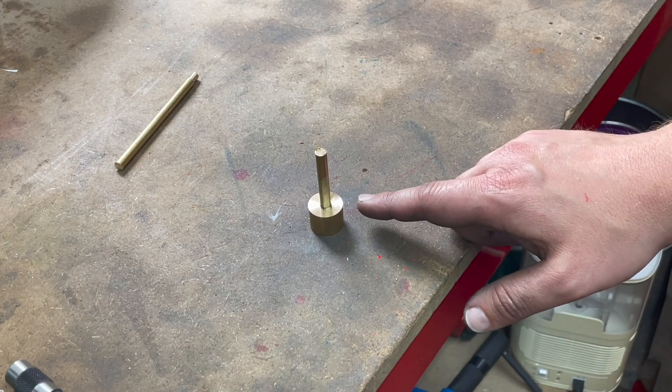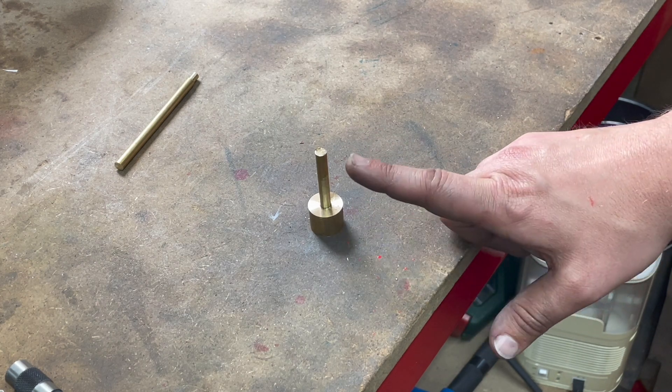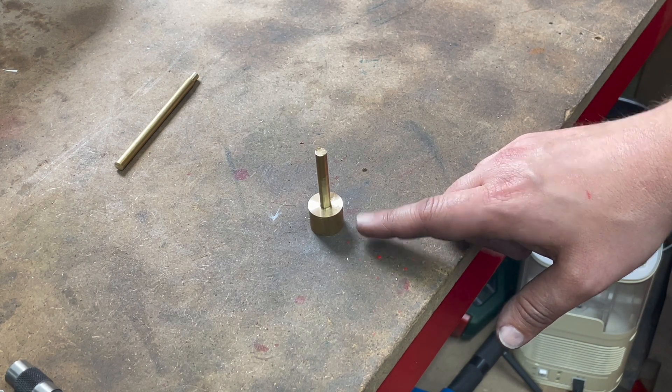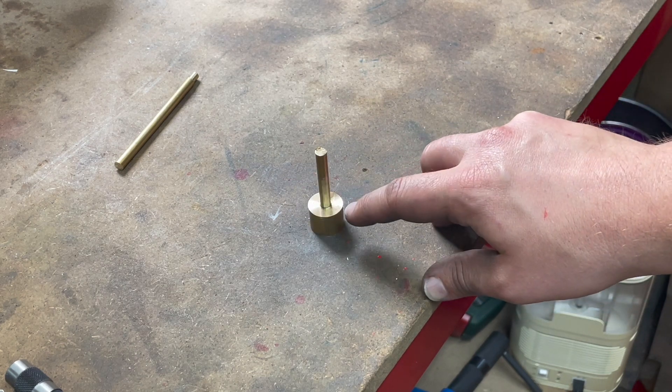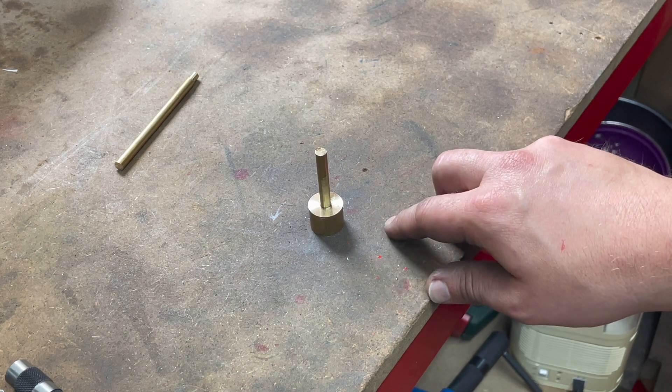There's the piston head we just faced and reamed out, and here's some nominal quarter-inch brass put in there with a bit of Loctite. When that's cured up I'll mount this in the collet and then I'll be able to turn the head concentric with the shaft and to the right dimensions.